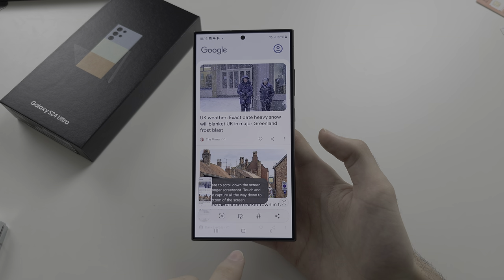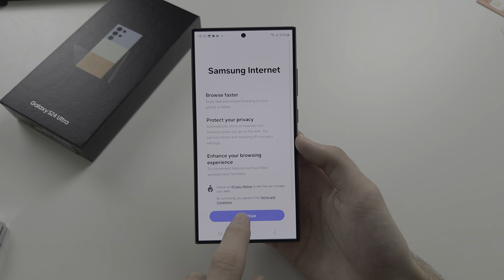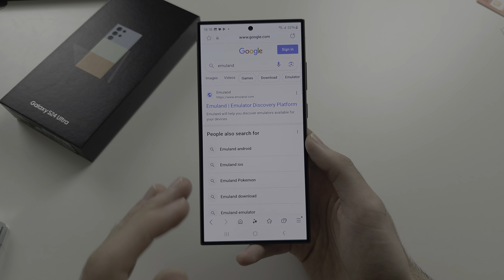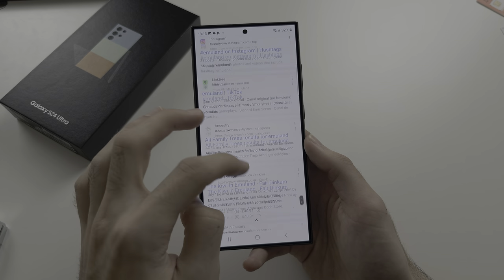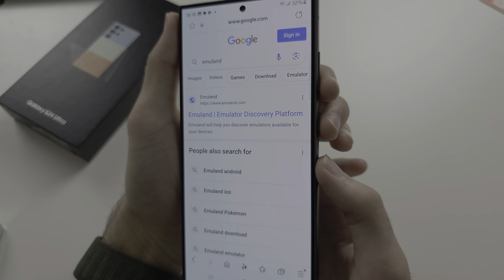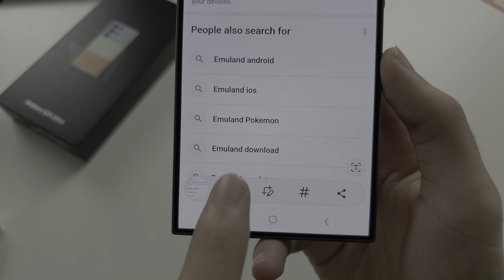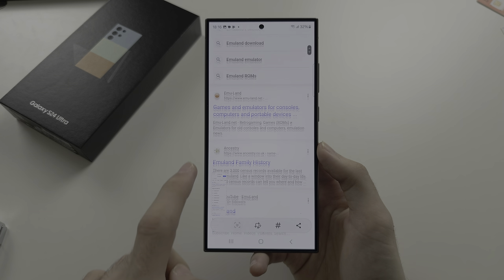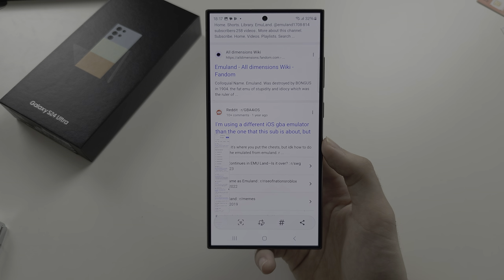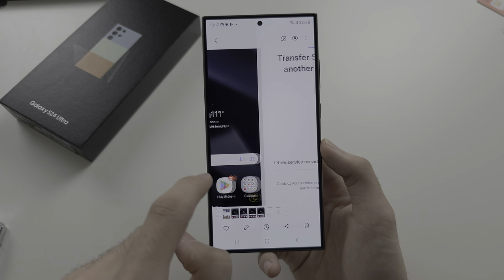If you are on a website, instead of taking five screenshots to capture it, there is a trick. First, go to the page and make sure all the content is loaded, then take a screenshot with whatever method you prefer. You'll see an arrow option appear — tap it and it will increase the size of the screenshot, allowing you to capture a full page. All screenshots are saved in the Gallery app.